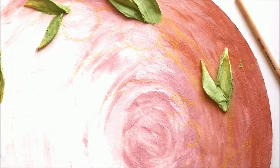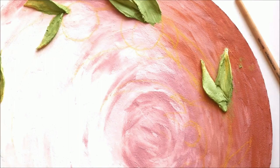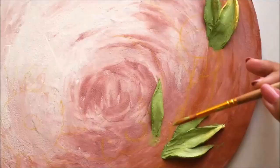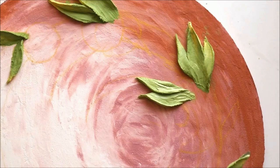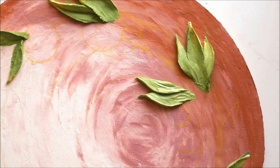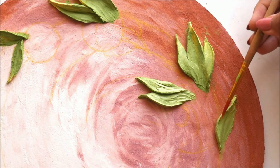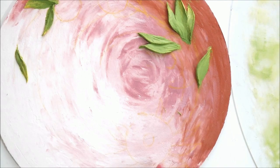I'm placing the left side now, then I replace the right side, and now place the next one. In the same way, I'll be making a few more leaves for this flower.